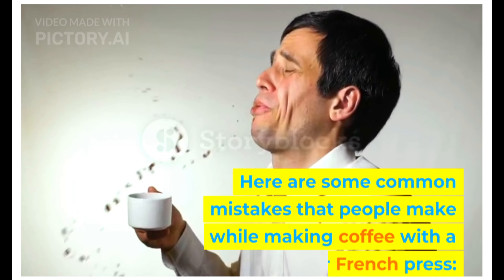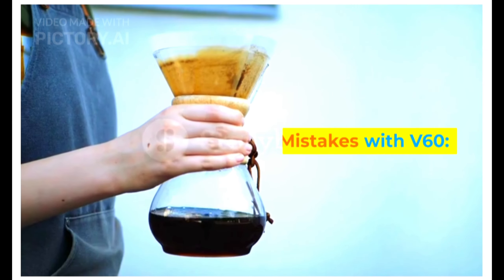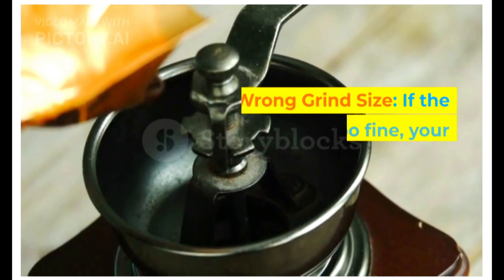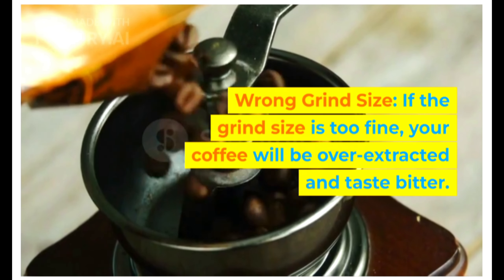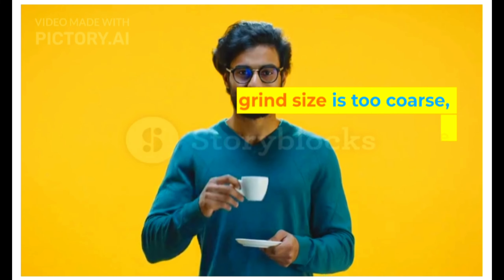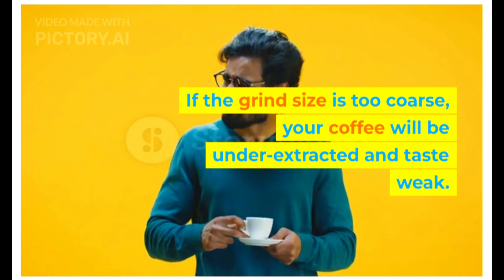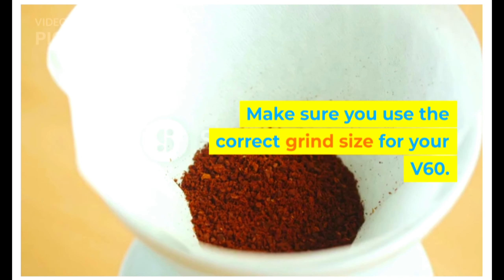Here are some common mistakes that people make while making coffee with a V60 or French press. Mistakes with V60: wrong grind size. If the grind size is too fine, your coffee will be over-extracted and taste bitter. If the grind size is too coarse, your coffee will be under-extracted and taste weak. Make sure you use the correct grind size for your V60.